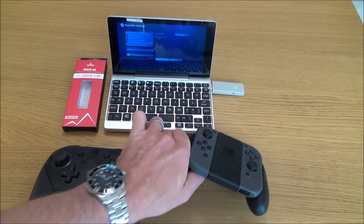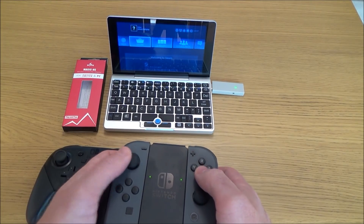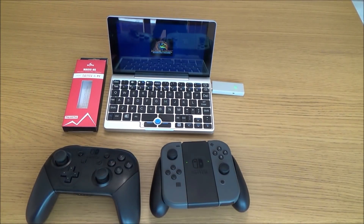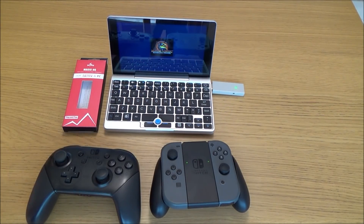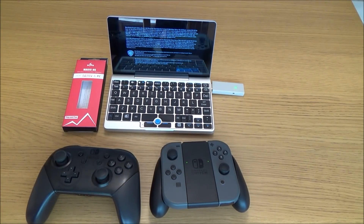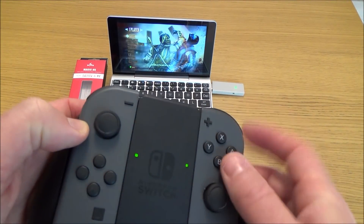Let me show you one of the games working using the Joy-Cons. There are other ways to do this without the adapter because these have Bluetooth built in, but it's quite involved and you need to convert the inputs into something that Steam will recognise. This way it's just plug and play, really straightforward. The buttons work as they should — they feel like they're all in the right place, and this button here would be, for example, the pause button.